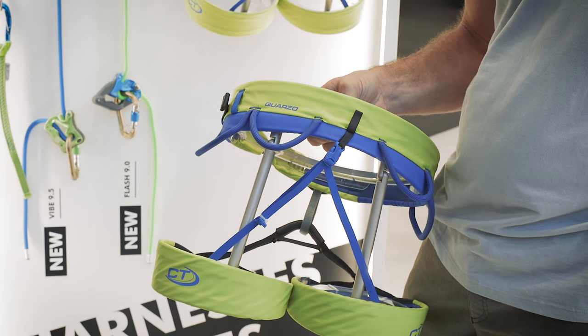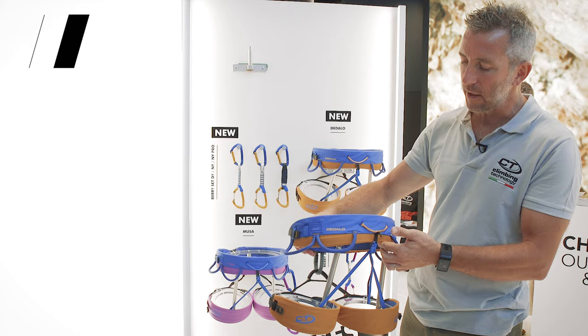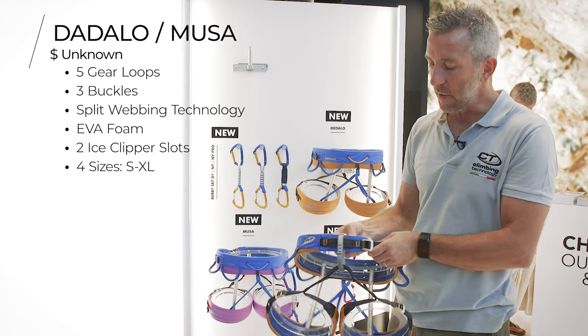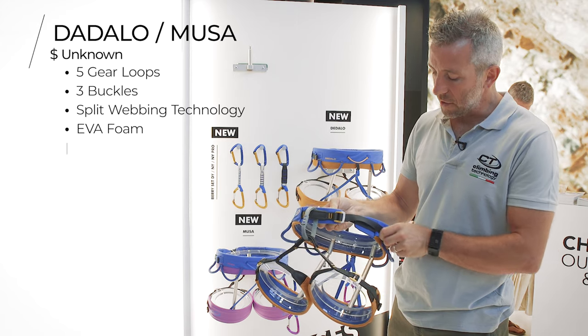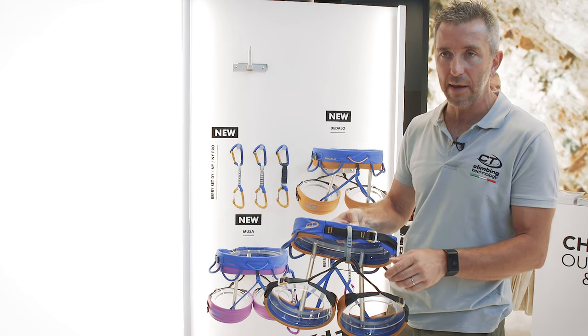For trad climbing we have two other models with three buckles. The other range features a new harness — Daedalow for men and Musa for women. They are three-buckle harnesses, so they are very versatile and adjustable. You can use them for sport climbing, multi-pitch routes, or trad climbing.